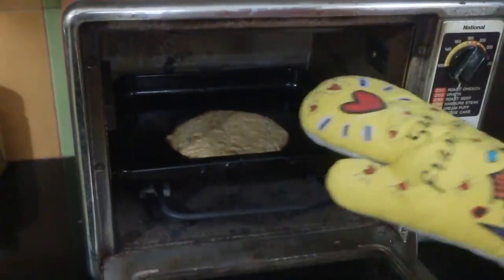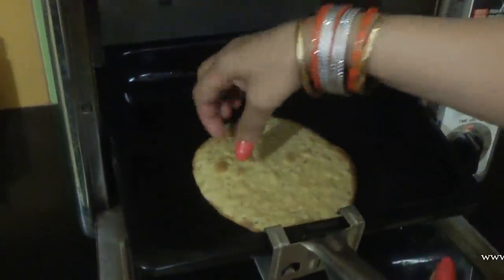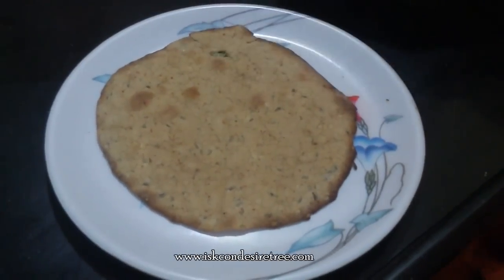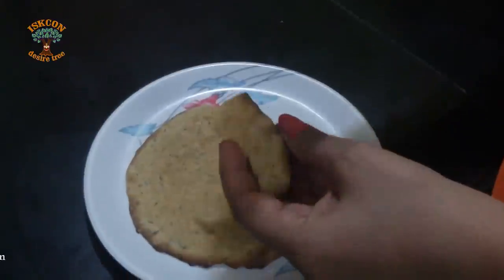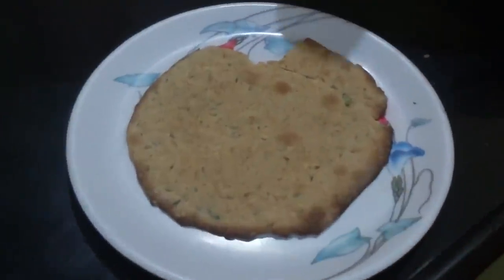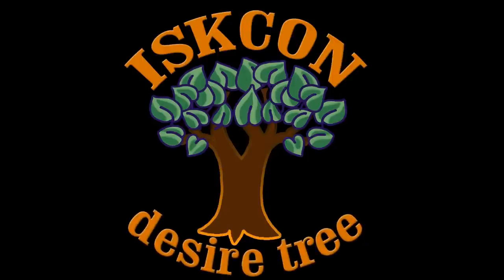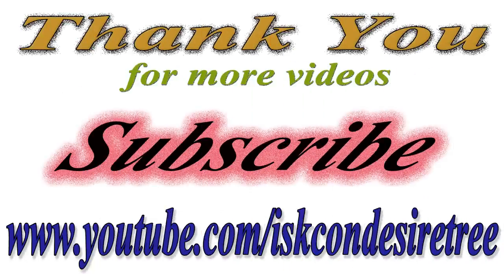6 minutes are over and our khakra is done from both sides — nice and crispy. Let it cool down and then I will turn and see. This is our baked pav bhaji khakra. Yes, it's crispy and nice. Yummy pav bhaji taste. Thank you very much.